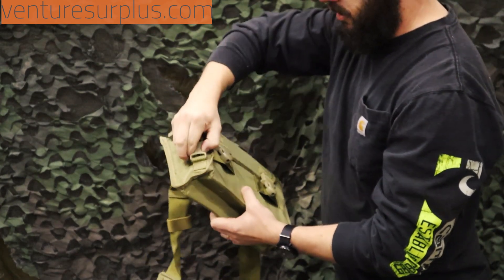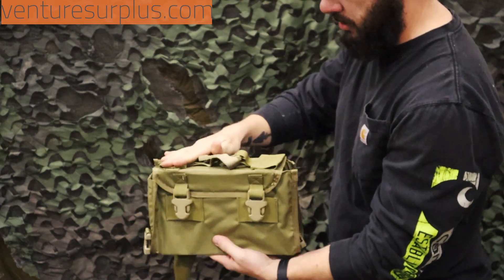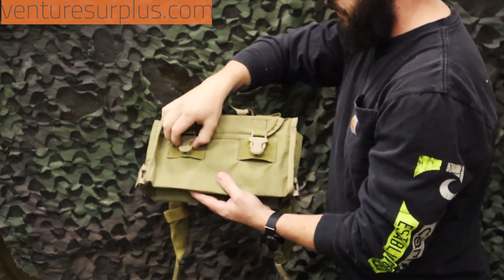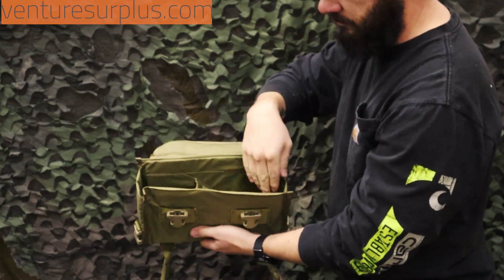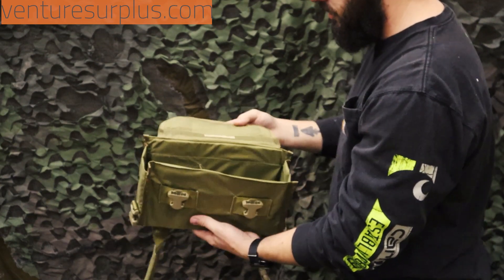There's a pretty secure buckled flap on either side — it buckles up and there's hook and loop to keep it secured. That way you can feed linked ammo straight out of the bag, sit next to a gun, whatever you need. When you open it up completely, you can see that it has a little ramp right here to help feed the ammo and keep it more organized in there, which is pretty good.